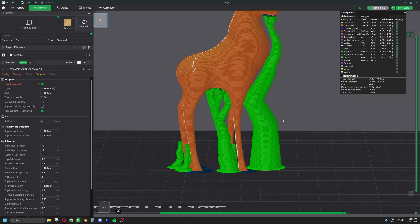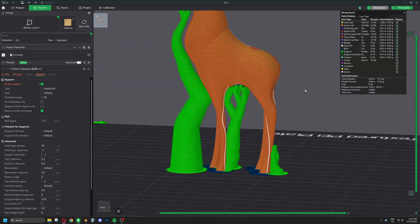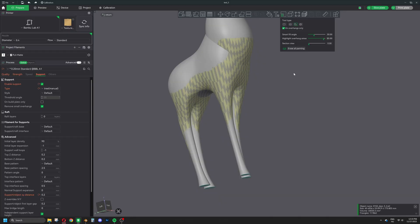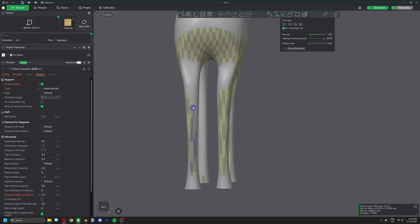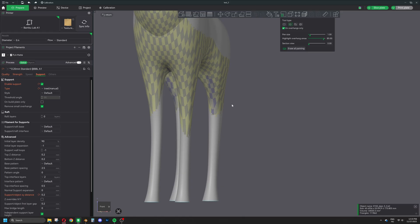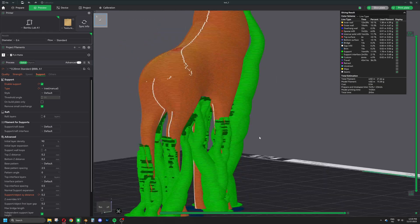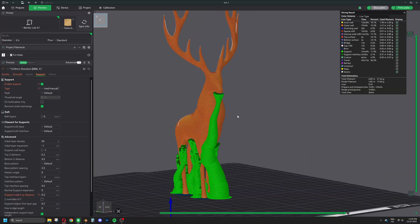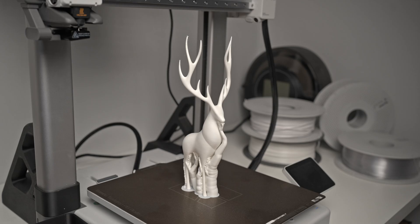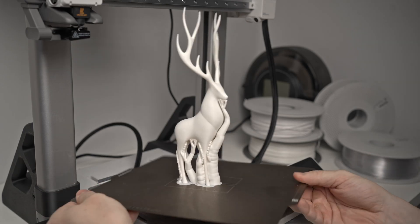Since the auto-generated support doesn't seem enough to keep the long legs stable during printing, I add some custom supports. This way the print turned out perfectly.